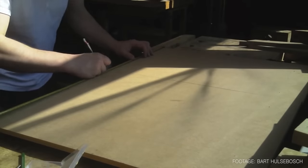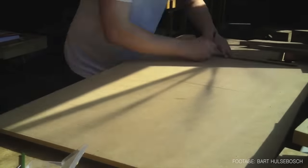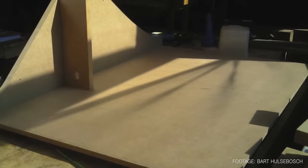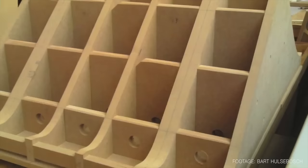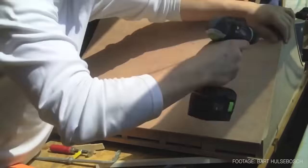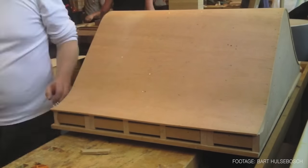I'm going to be glue laminating the seat in next week's episode, but if you've been watching the vlogs you might know that there's a guy in Rotterdam called Bart who's also building my chair as his thesis project for a woodworking course. He's kindly sent me along some footage and it's really interesting to see how he's tackling the glue lamination process for the seat.